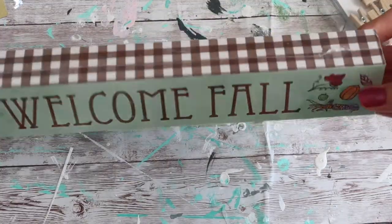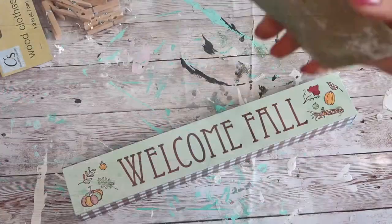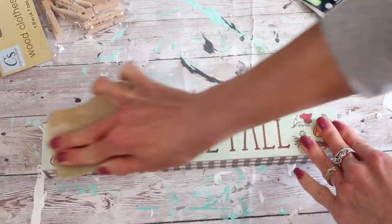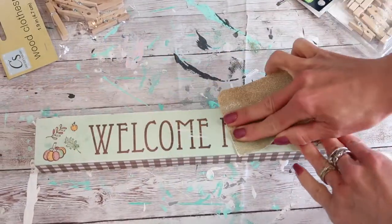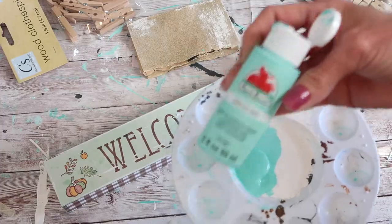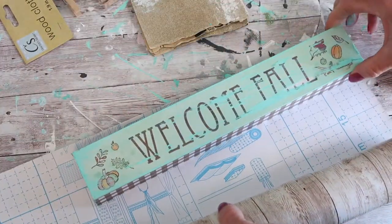I had this welcome fall sign that I purchased at Dollar Tree last year in my craft supply stash, and I had a fun idea in mind for it. I ended up switching it up, which I'll share in just a second, but I'm really happy with how this one turned out. I actually intended on painting this sign, so I used sandpaper to rough up the shiny surface so that paint would have something to adhere to. I started painting it and then I changed my mind, so I wiped the paint off and started over.